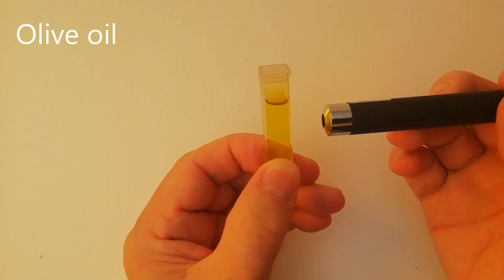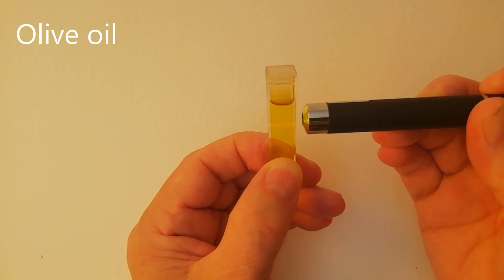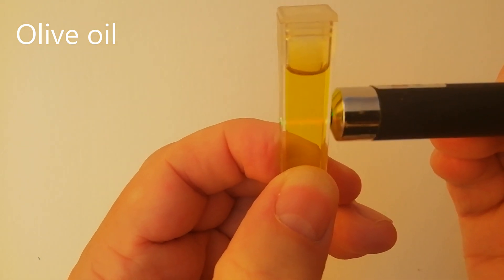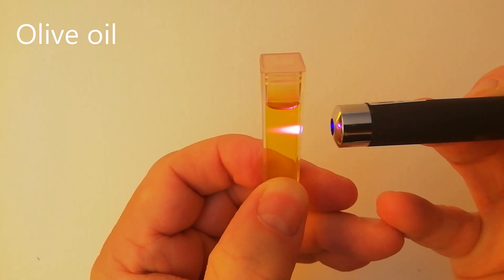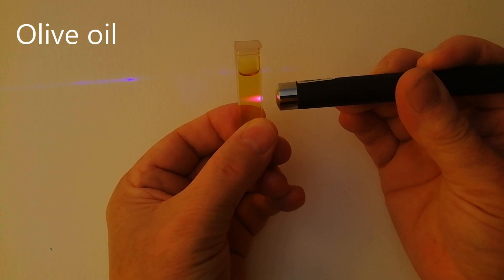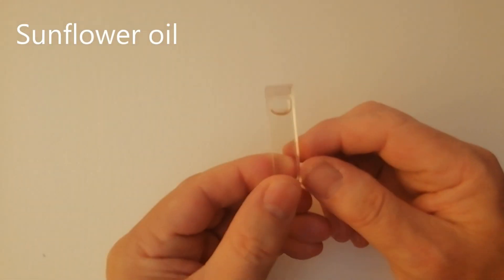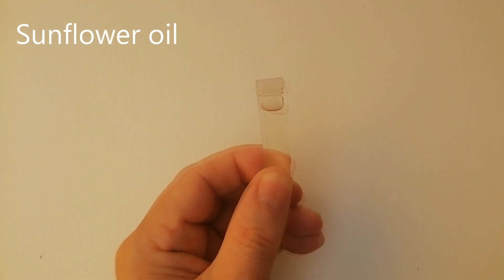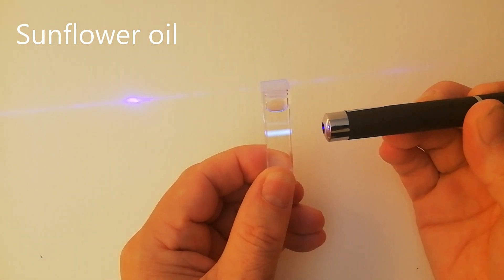This is a green laser pointer shining through some olive oil. Can you see how the beam goes red when it goes through the oil? This is a violet laser pointer and you get the same effect. I've turned the camera exposure down so you can see the colours more clearly. This is sunflower oil. When I shine the violet laser pointer through it, you get this gorgeous white beam.